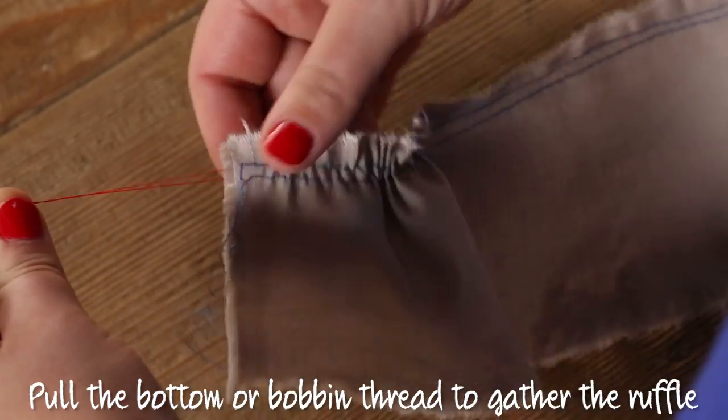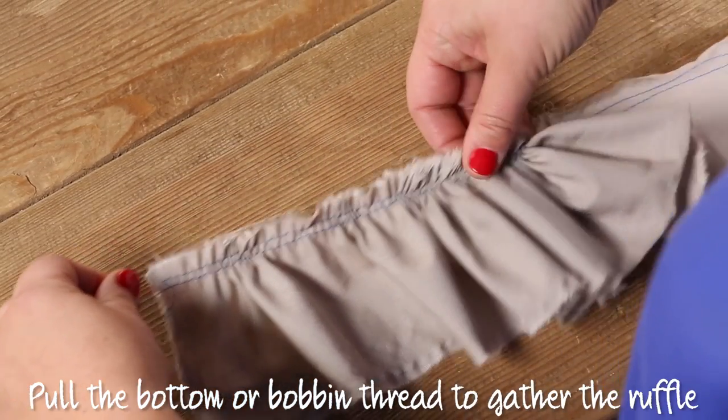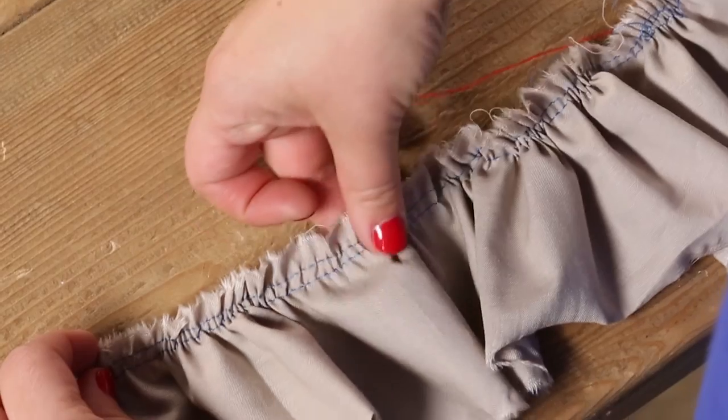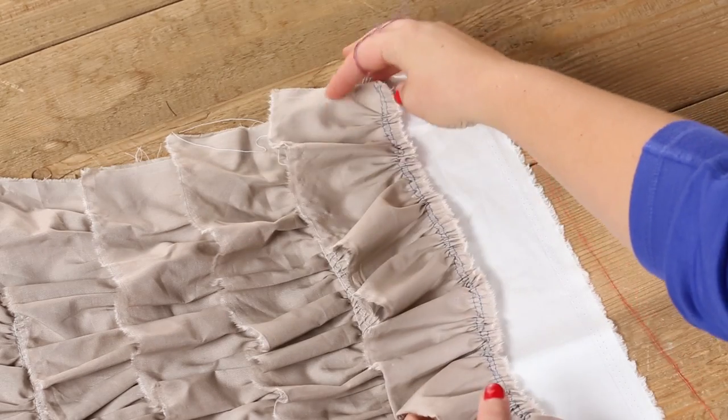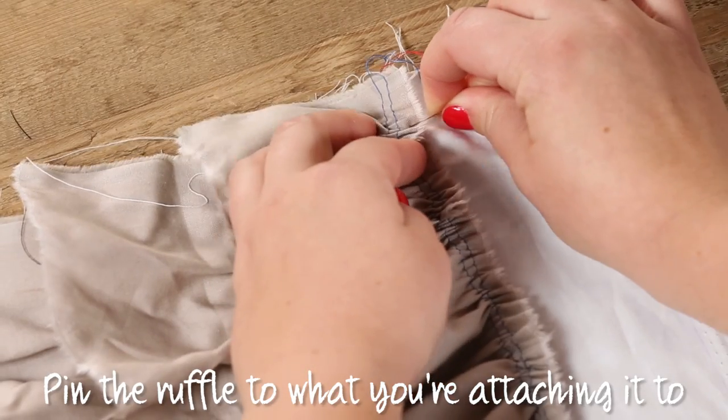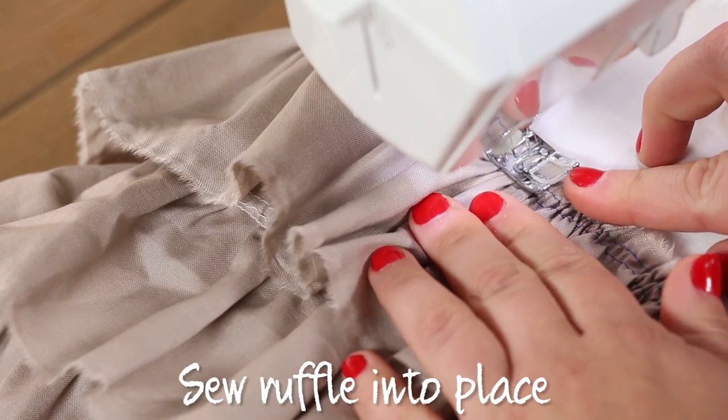Pull the bottom or bobbin thread to gather the ruffle. Then pin the ruffle to what you're attaching it to and sew it into place.